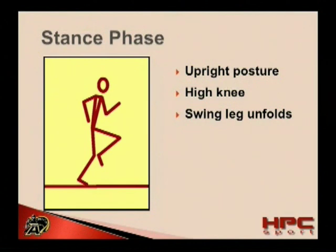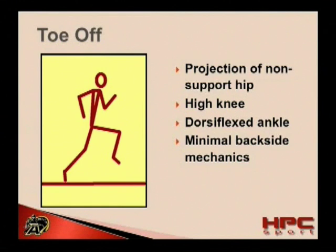During the late stance phase, the swing leg knee should be coming almost completely in front of the body. A high knee position should be observed and upright posture should be maintained. At this point, the swing leg should begin to unfold, meaning that at the knee joint there should be a slight bit of extension. As the knee moves in front of the body, the lower leg should begin to unfold slightly. This is not something that an athlete needs to do actively — it will happen naturally. Forcing it will be very detrimental to performance.